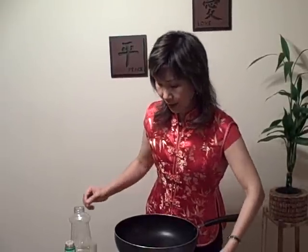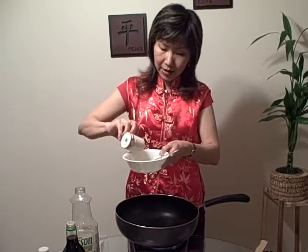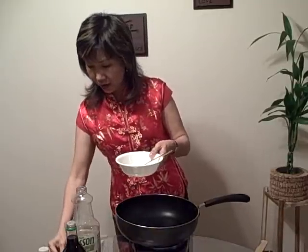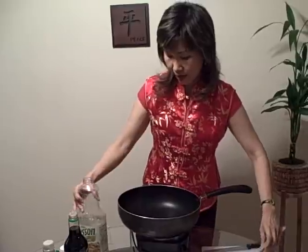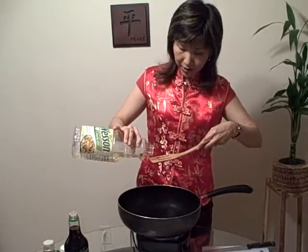Then we want to cook the omelette — scrambled egg with a little bit of salt and pepper. Add about half a teaspoon of oil in the pan.